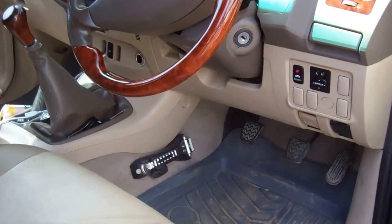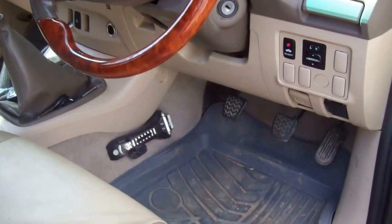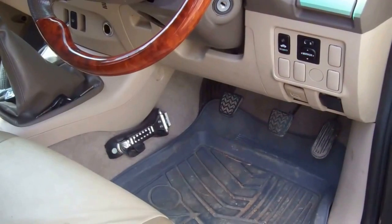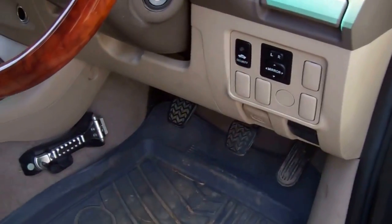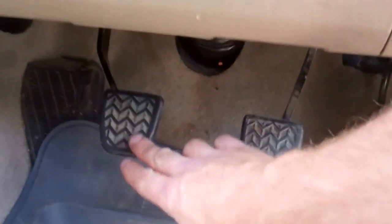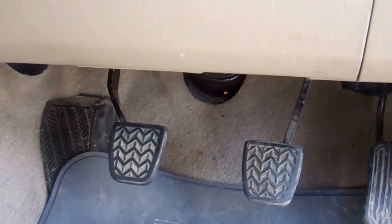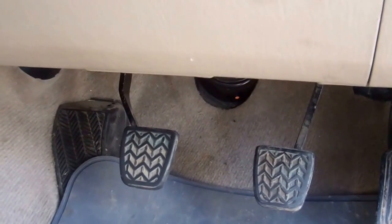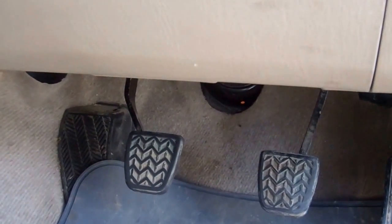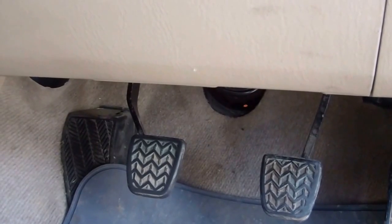We've got some problems with our Toyota Hilux truck — the faithful old girl's struggling a bit at the moment. The clutch pedal does a really weird thing. What was happening was when you were pressing the clutch, the pedal was just sinking to the ground almost on its own. And it wasn't disengaging the clutch, so you couldn't change gear. The pedal was actually sticking to the floor — quite an odd situation.